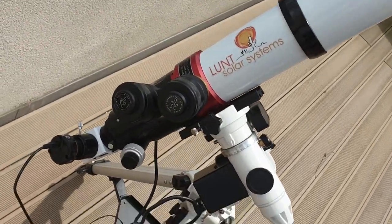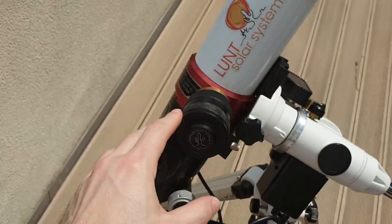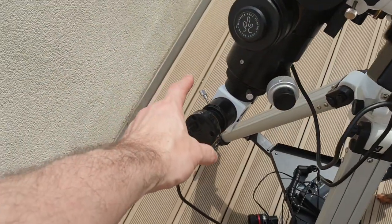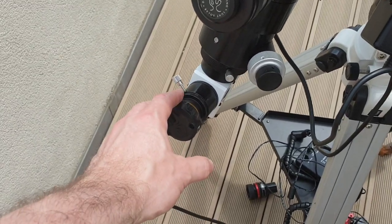This is just to give you a flavour for the actual setup. These are the pressure tuners that slightly change the wavelength that the telescope records in or sees in. Then I've got this which is an electronic eyepiece, so I've got a much nicer variant of that which I'm hopefully going to do the imaging with.